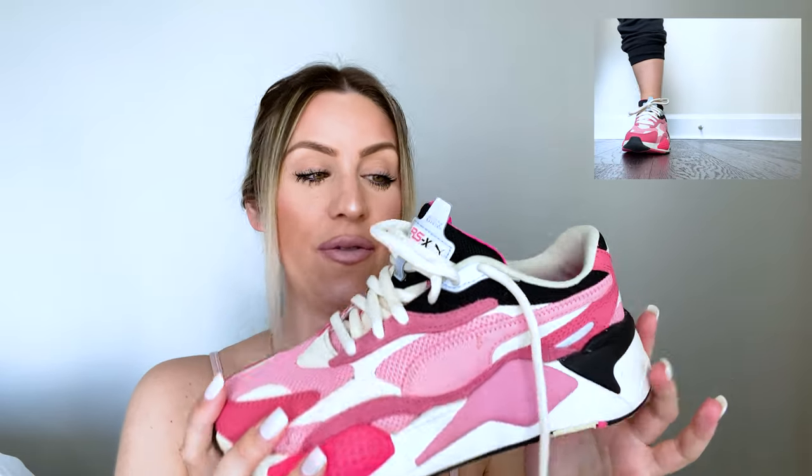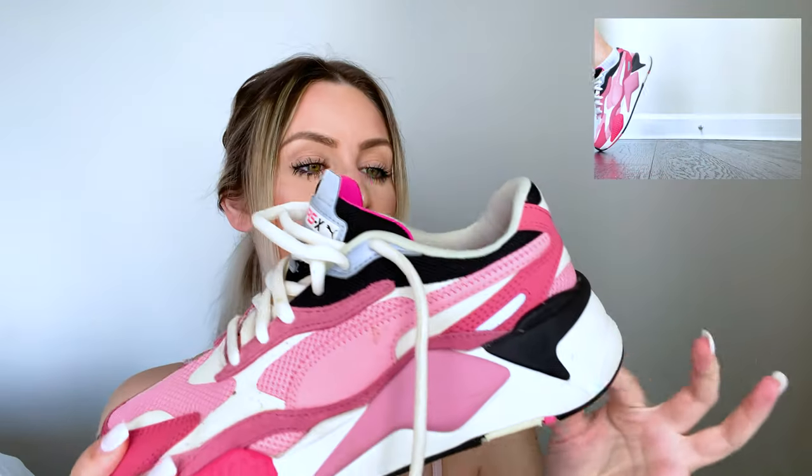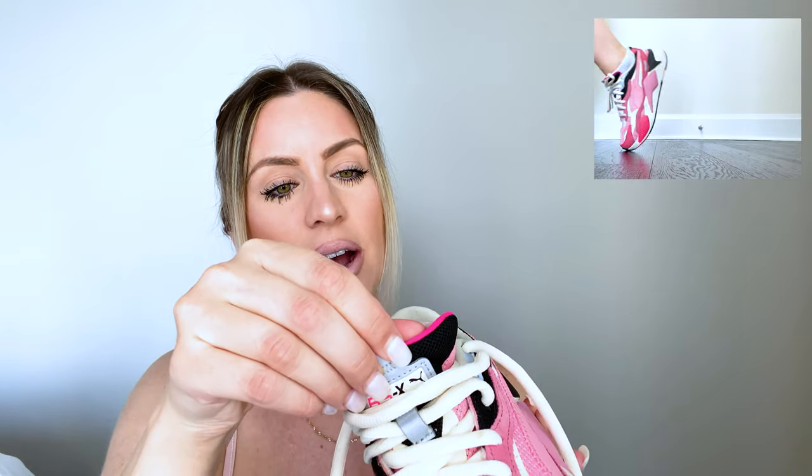First up, we have the Puma RSX. I never really know how to say this — I don't know if it's the RSX3 or just the RSX. Here it is right here; I have it in the pink. The tongue just says RSX, so let's just go with that. But it is a really cool and unique shoe. I'm never really drawn to pink shoes normally, but this one is really really cool and fun and out there. It's contrasted with some cream and black accents. It's a really nice shoe. I have this in a seven and a half, which is my size.